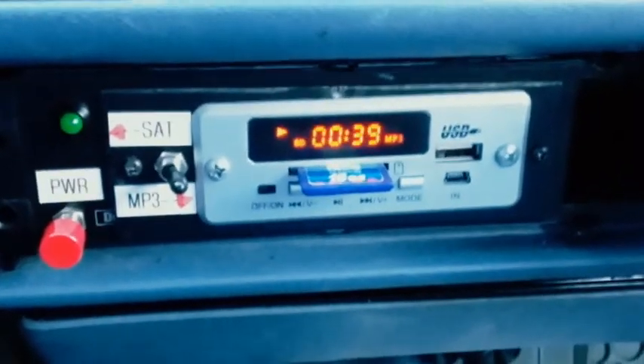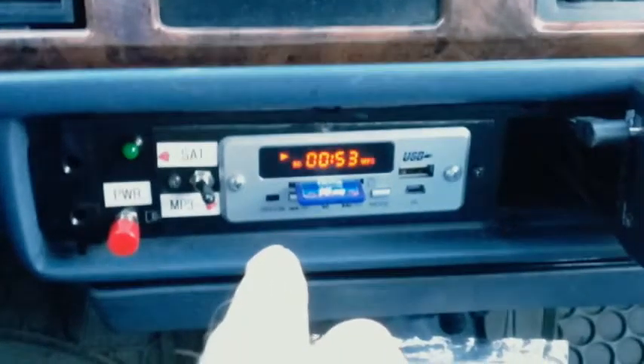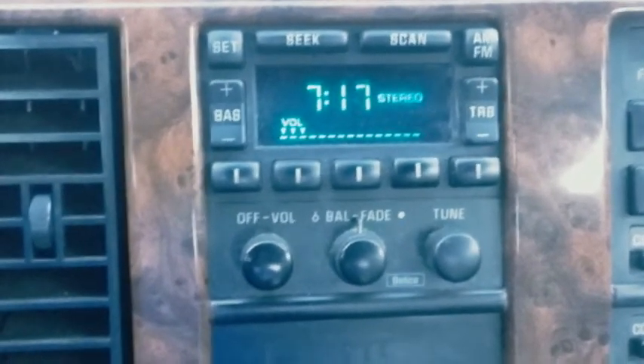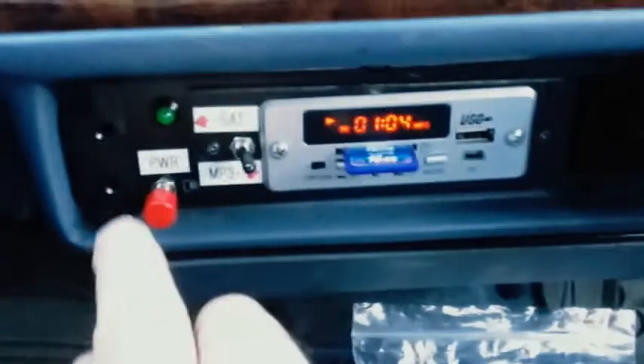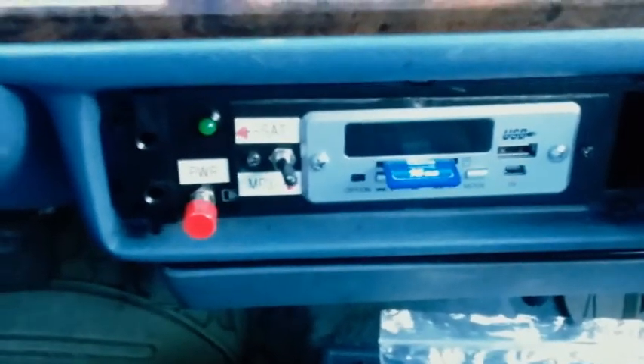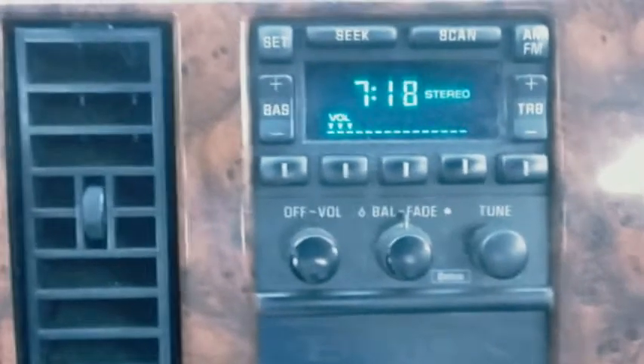I have it installed in my '94 Buick Regal. This is where the tape player used to be — there's the factory radio. I have it wired up so when you push this button, that turns the amp on and off using the inputs that the tape player used to use. This switch here switches the input for the Sirius satellite radio. It even has a little remote.